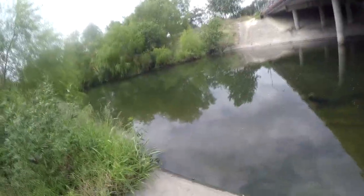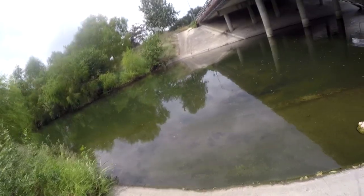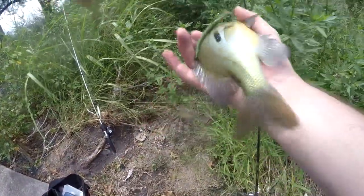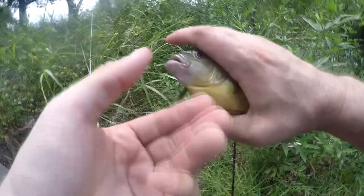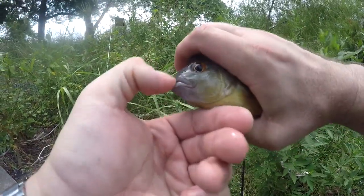There's one on it — got him. Got another one. Whoa, that's not a bass — that's a big sunfish. Hook went right through the side of the mouth like he's a bass. Can lip him like a bass too.